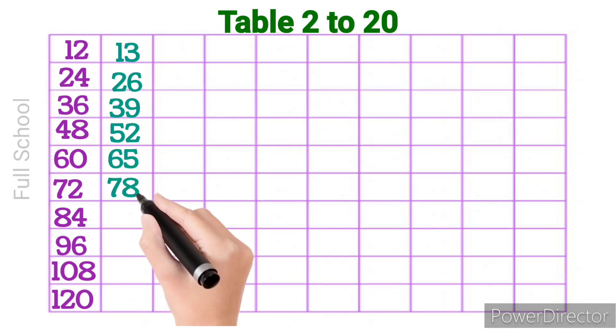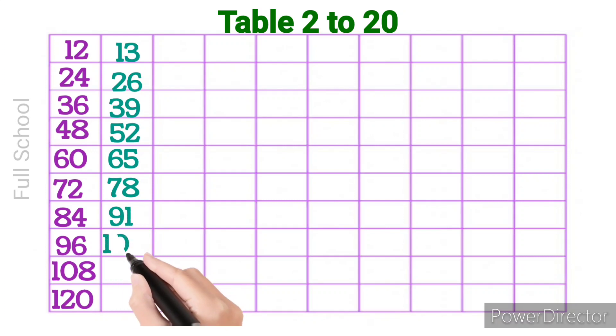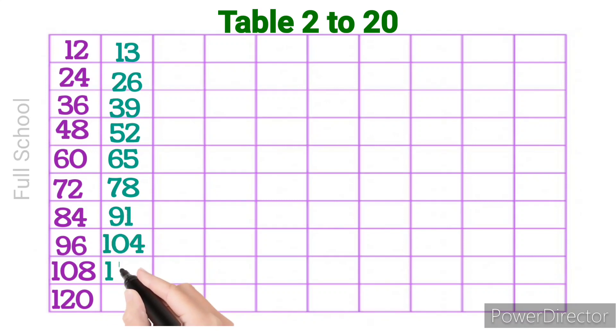13 6s are 78, 13 7s are 91, 13 8s are 104, 13 9s are 117, 13 10s are 130.